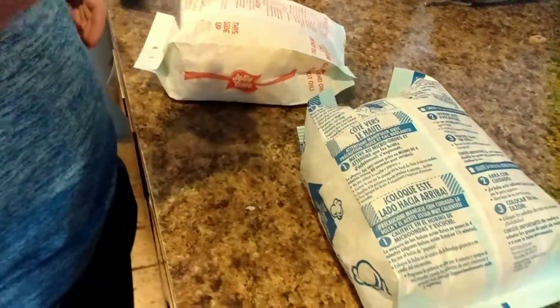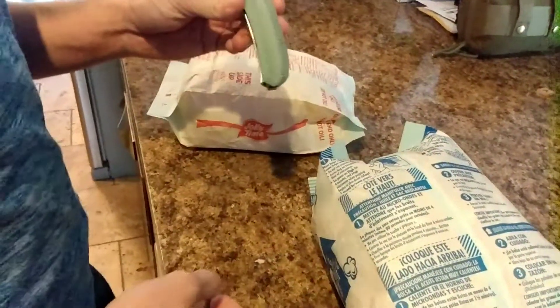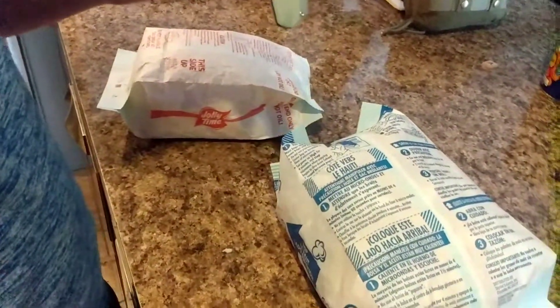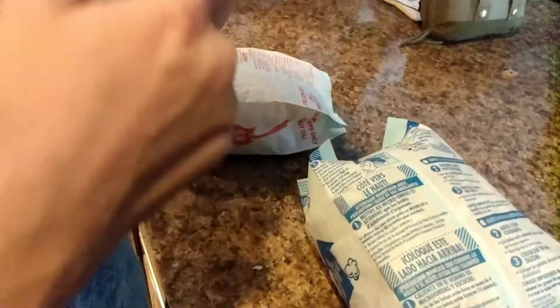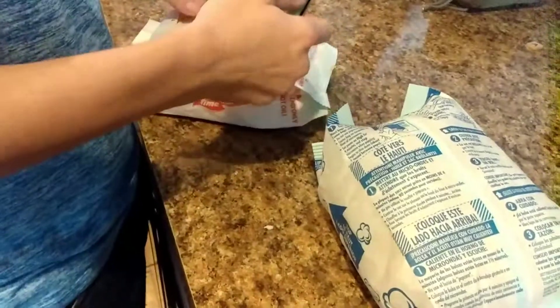Hello, Alex's EDC Army, and welcome to Alex's Nine and Such, where the Such stands for EDC gear. Today we're making popcorn for the NFL wildcard game — go Niners! We have the Sativian ST119 in D2, and we're cutting these bags open to make bowls.